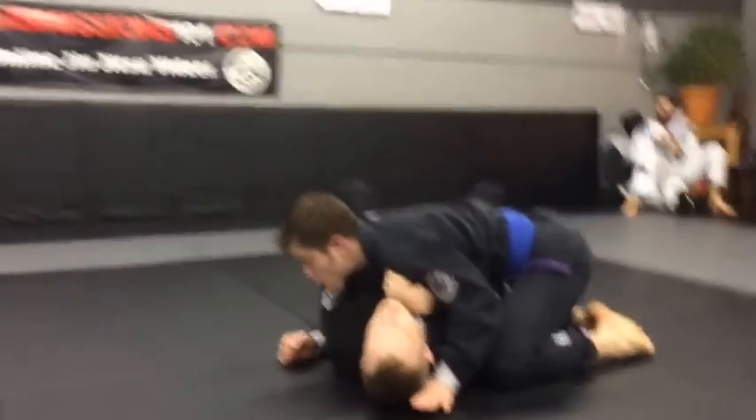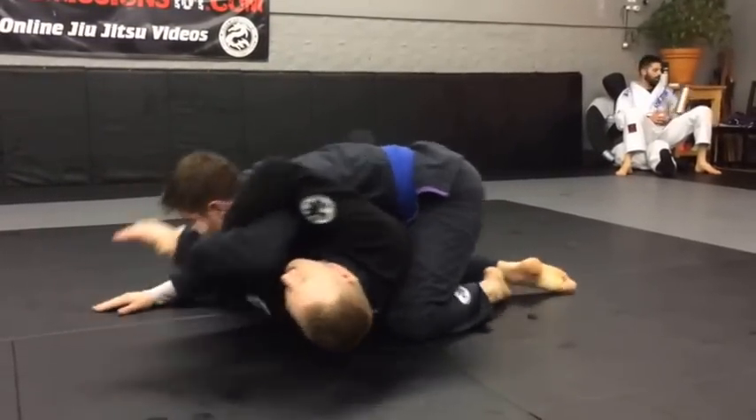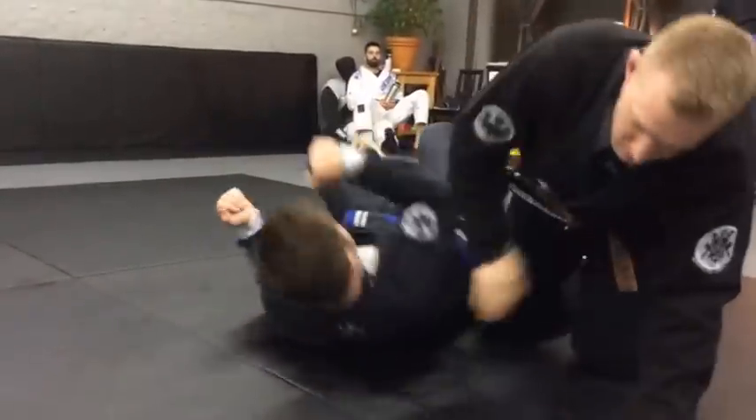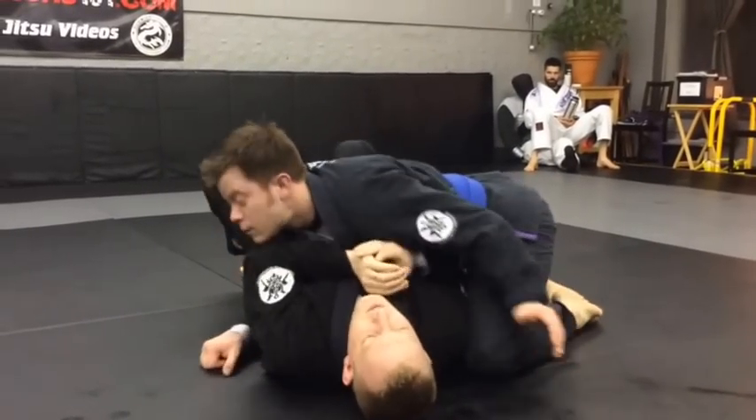Four different side control escapes. First one: hand comes over, I'm grabbing, I arch, come back, roll. That's for when your partner is pulling back after we go for that key lock.